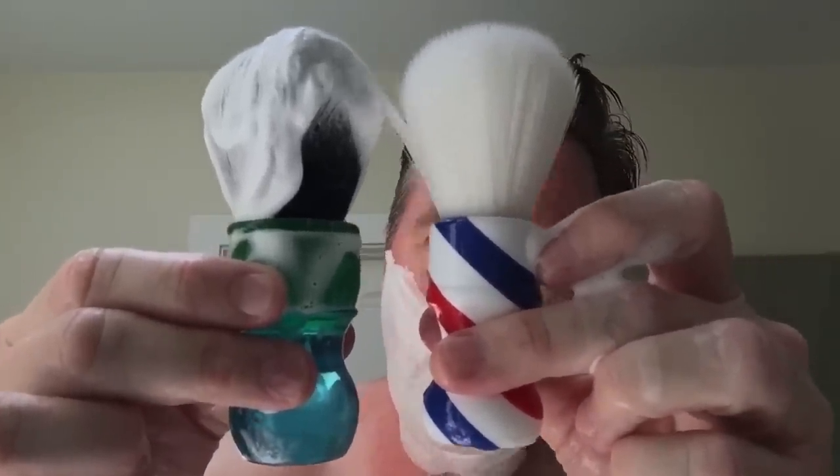I put a little bit more water in — this is lathering beautifully. Any synthetic brush I've ever used from DS Cosmetics has always been fantastically made. It feels good, looks good, lathers beautifully. The Ken Cerf brush is a little bit larger than my brush — the handle is a little bit fatter, a little bit taller. The knots look about the same, but both are synthetic.